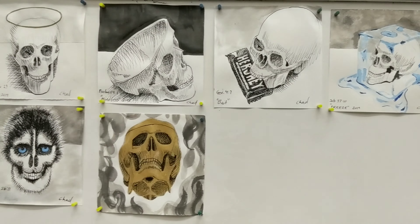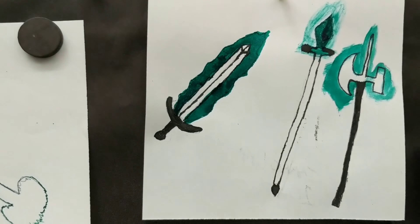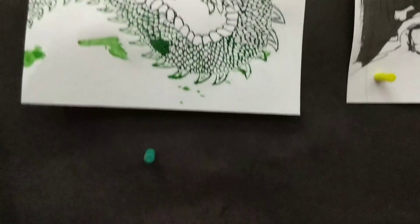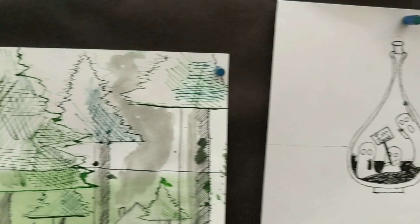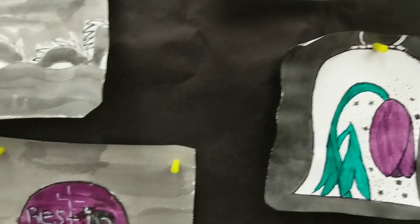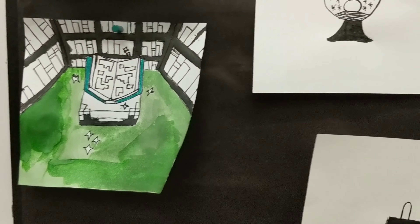This is my student work — a lot of really cool ones there, and they did a really good job. Hope you enjoyed Enchantment. Can't wait to see what y'all have done — tag me on Instagram in your photos so I can see your work for Enchantment. Go make some art!